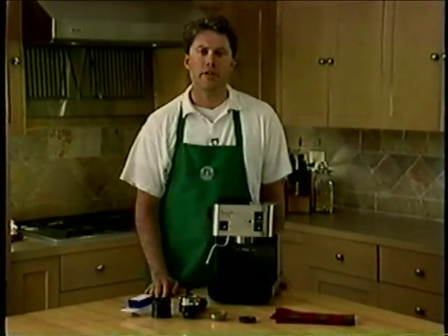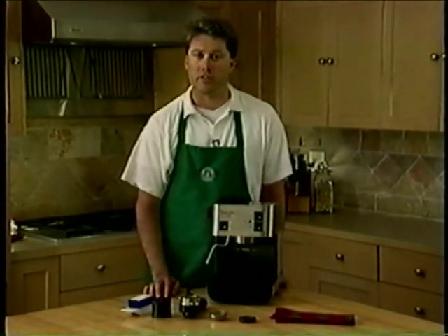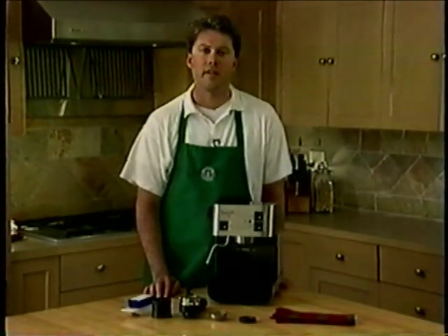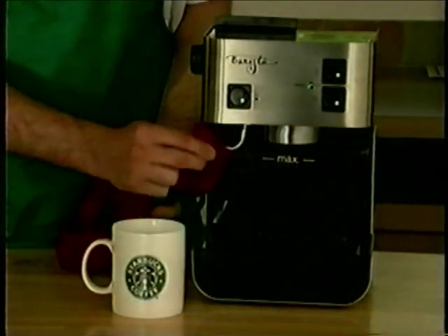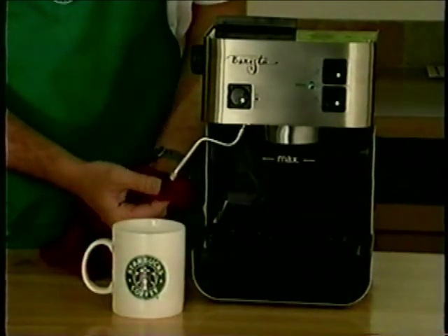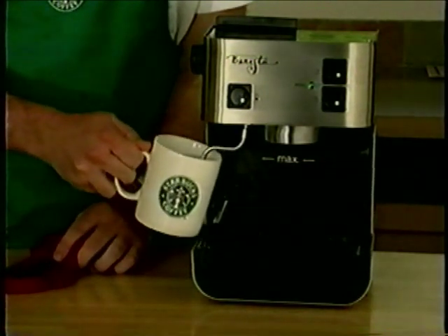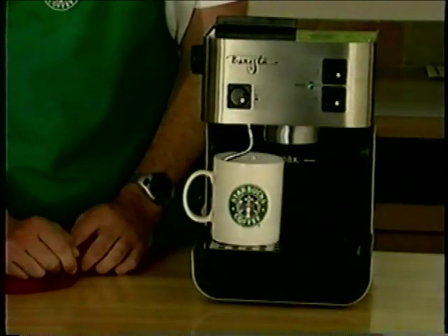Lastly, let's turn our attention to the steam wand. Because the heating and steaming of milk requires us to completely immerse the steam wand into the milk, many times the milk finds its way up into the steam wand. This can cause problems the next time you wish to use the machine. Remember to clean the steam wand with a damp cloth immediately after each use. If you notice a residue buildup on the steam wand tip, or if the water flowing through the steam wand appears to be restricted, submerge the steam wand into a tall container of hot water and allow it to soak overnight.